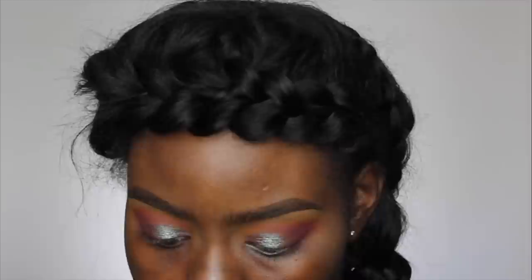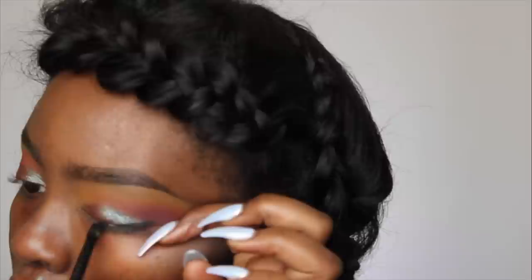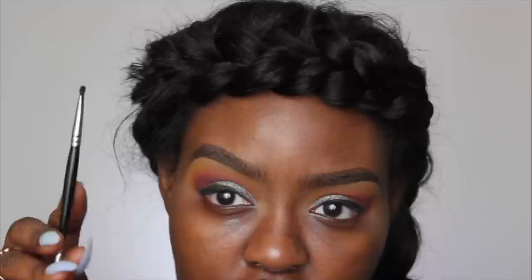For the liner I'm going to be using my Tarte clay paint liner, and I'm using this eyeliner 90 brush from Sephora. I'm going to go off camera and do the rest of this liner because I don't want to mess it up, so I'll be right back. Now that my eyeliner is on, I'm going to take Corrupt from Makeup Geek and pack this right over my eyeliner and blend it out. I'm using my Morphe M156 brush — packing it on with one side and blending it out with the other.